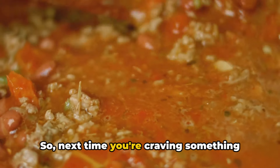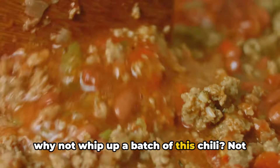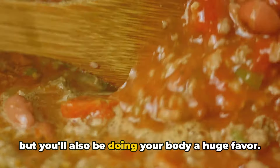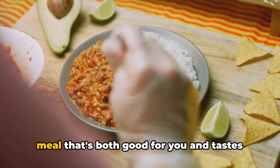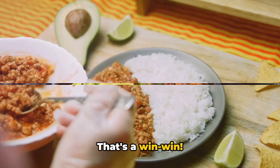So next time you're craving something warm, comforting, and packed with flavor, why not whip up a batch of this chili? Not only will you be treating your taste buds, but you'll also be doing your body a huge favor. What could be better than a meal that's both good for you and tastes amazing? Nutrition and flavor in one dish — that's a win-win.